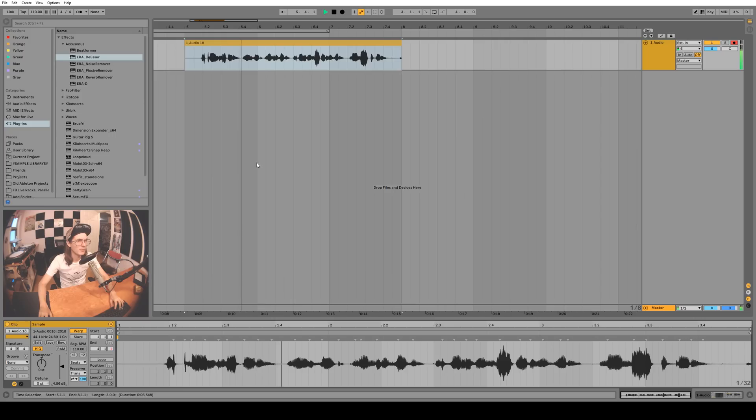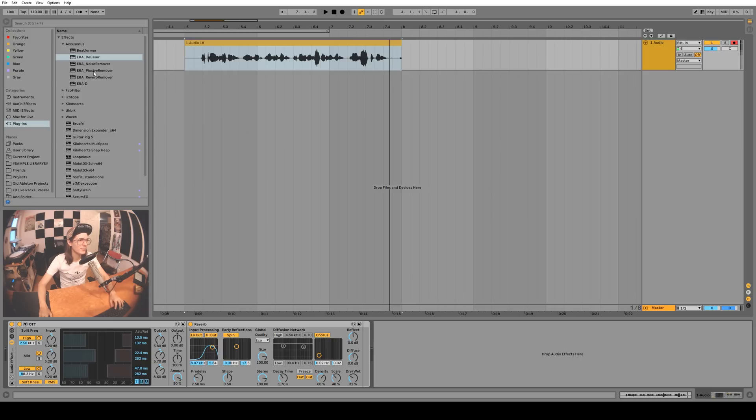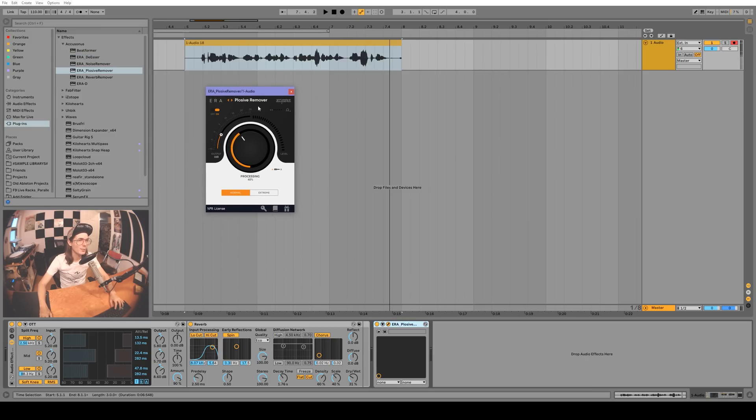The vocal sounds pretty bad. The first thing I want to address is the 'palms are sweaty' — the P sound is too poppy, so we're gonna use the plosive remover. I love these little plugins — it's just one knob, so it's really easy to understand: you turn it up or you turn it down. You can hear that P sound has a lot less bass in it and it's less poppy — works pretty good.